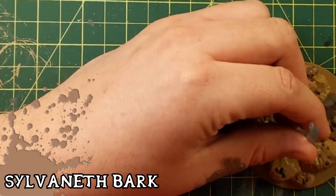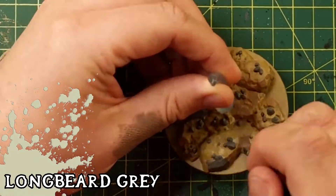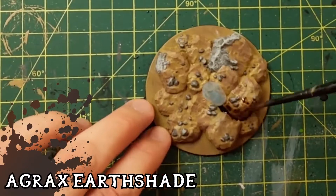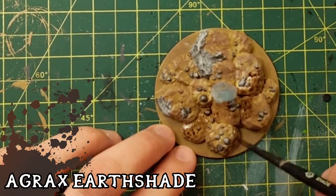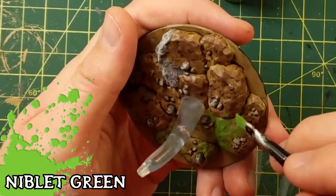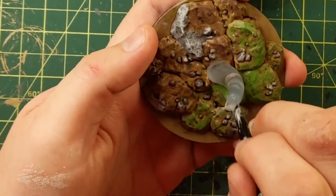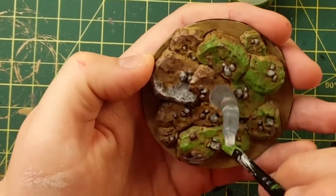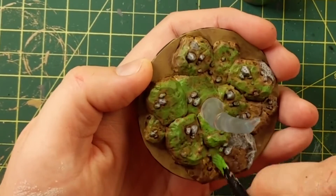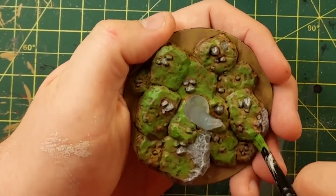Now I'm going to dry brush with Sylvaneth Bark to make a darker brown everywhere, because it's not just flat. And then I also used Longbeard on those rocks, which looks super sexy because those look like limestone rocks now. Agrax Earthshade and Niblet Green — of course, you have to let all this dry in between. Niblet Green is just the grass, the undergrowth, the moss, whatever. I only have that one dry brush paint and it stands off — it's a nice contrast, so I put it all over the place. It's supposed to be a forest floor, so don't worry if you cut it on anything. Try and keep those rocks safe.